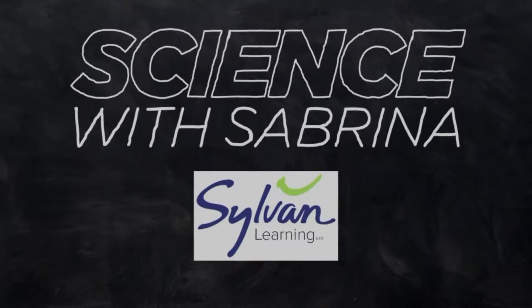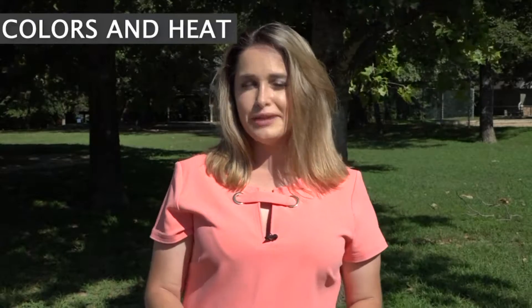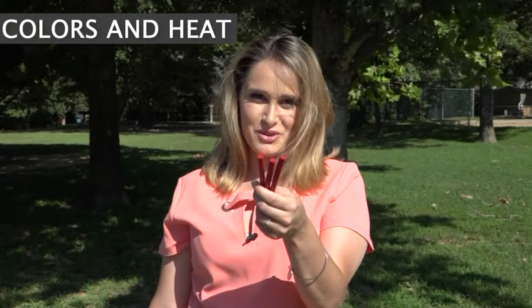It's time for this week's Science with Sabrina presented by Sylvan Learning. The heat is dangerous and it affects everyone differently. But if you're outside wearing a dark colored shirt, you're going to get hotter faster. So for this week's lesson, we're learning how colors absorb the heat. We're having a little fun with it and using crayons since the kids are headed back to school.